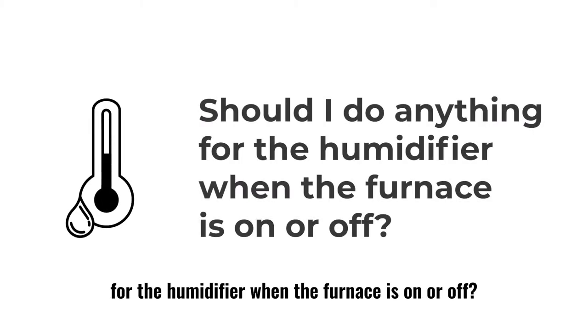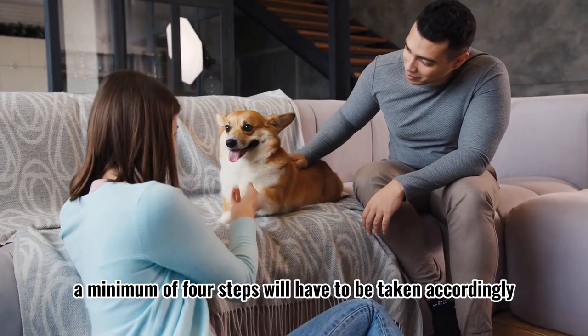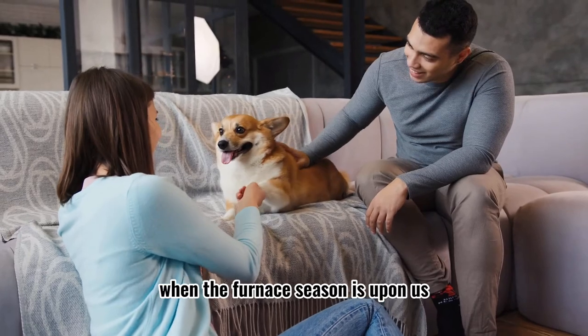Should I do anything for the humidifier when the furnace is on or off? Yes, of course! A minimum of four steps will have to be taken accordingly when the furnace season is upon us.